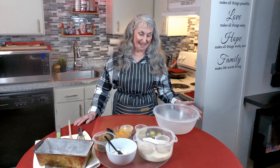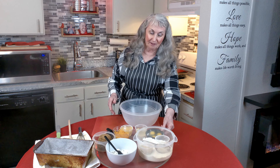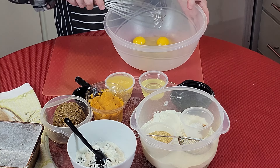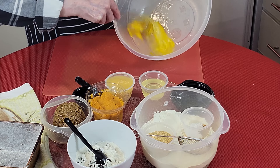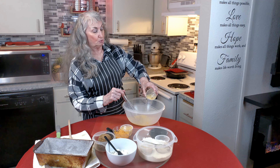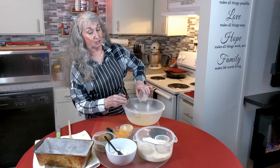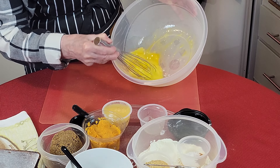Let's get baking quick bread. I have my bowl ready and the first thing I want to do is add three medium eggs or two large eggs — I happen to have medium. I'll give them a little beat to get started. Then I have one quarter cup of oil, but I've reduced the oil because I don't like a lot of oil in my bread. It's going to be moist because I've added applesauce.